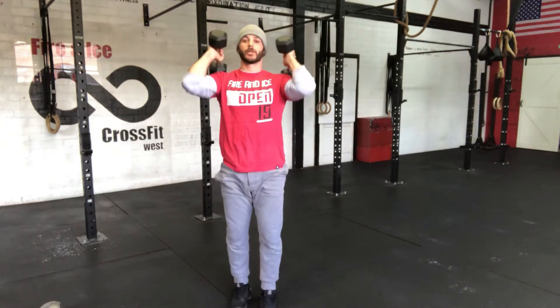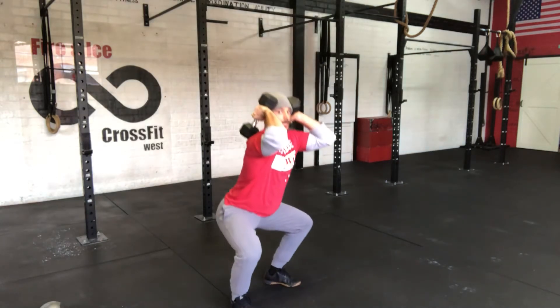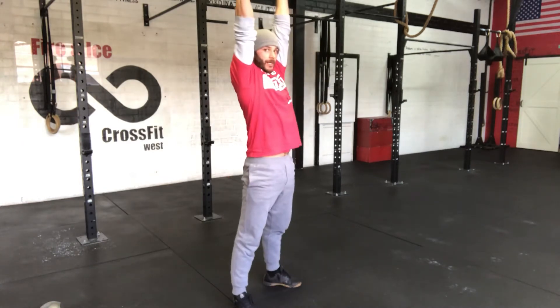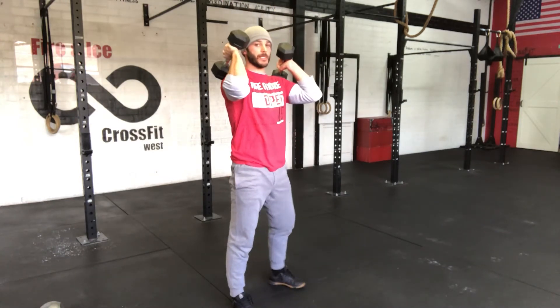With the dumbbells it's the same thing — we just have a little bit of load. Remember, elbows tall. Pull the hips back down, elbows stay up, come out, fire the hips and punch. Full speed looks like that.